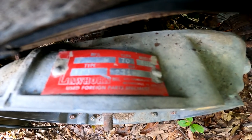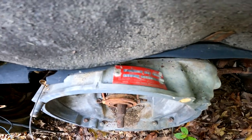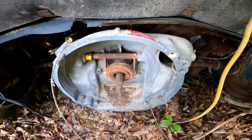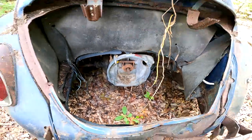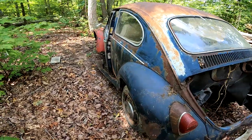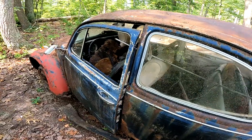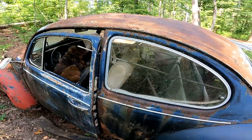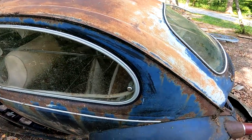I did see this — Lawhorn Used Foreign Parts Specialist. I don't know what that is. I'm guessing they got a rebuilt transmission in this — or transaxle, if you want to call it that. She's rusty, crusty, falling apart. Unless somebody wants to buy it as is, it'll probably be chopped up. I'll cut the rear quarters off here, take the pop-outs off.